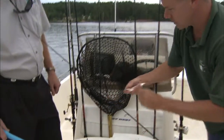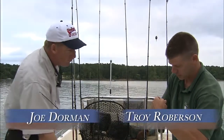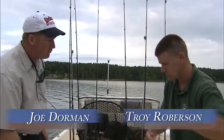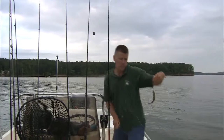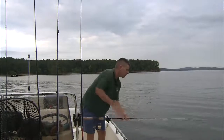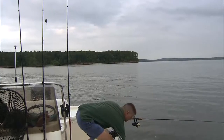What bait are we using this morning? We're using Threadfin Shad this morning. The bigger the better — trying to get some six to eight inches long. This lake here is full of shad, but sometimes all you can get are the three to four inch ones. If you can get the bigger ones, you're going to be in a better situation.